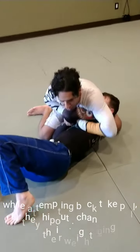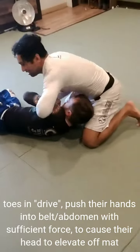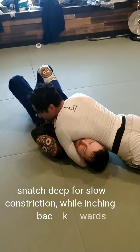When I take this Kimura grip from here, just to consolidate the position and make sure it's safe, I dig my toes in the mat and push. I'm going to push to the point that his head comes off the mat, and then I come back for the north-south.